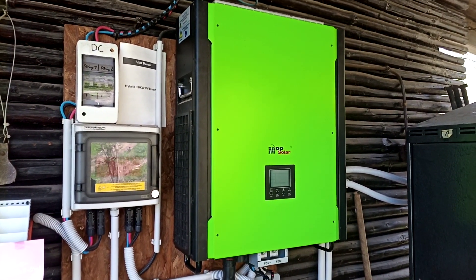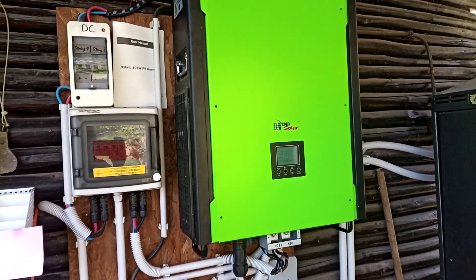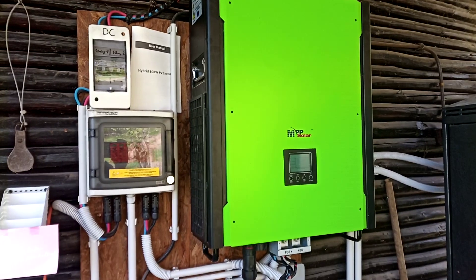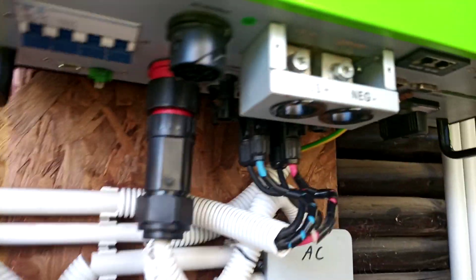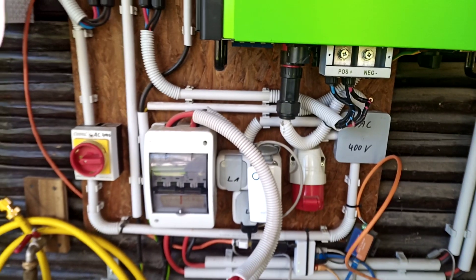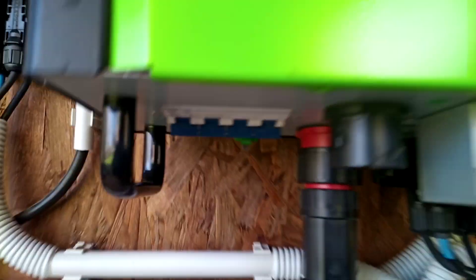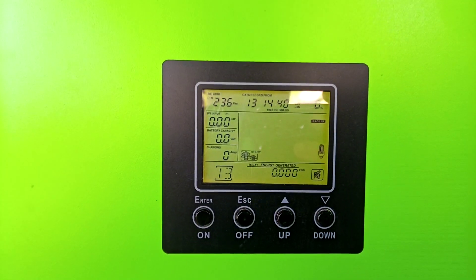This is the first start of the MPP Solar MPI 10K inverter with the newly installed spare mainboard I got from MPP Solar, because the old one had a failure. I connected the grid and the solar modules — battery is not connected yet. I first want to try if the inverter starts without circuit breaker faults. Circuit breaker on — okay, it starts.